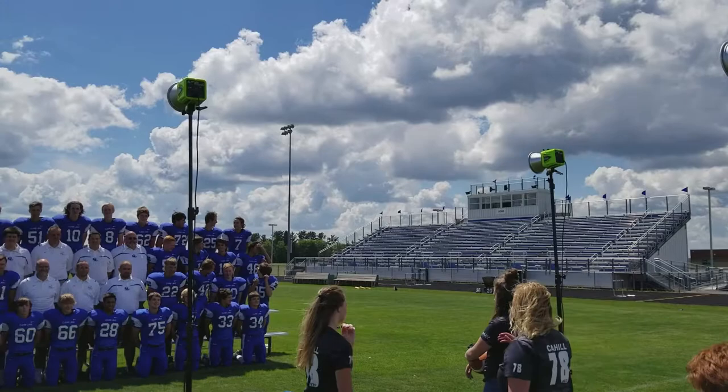Tip of the day: when you're out here on the field lighting seniors or a big group on a football field, our style at Cahill Studios is to always have their back to the Sun. Well, when you have their back to the Sun, you have to put fill flash in there.